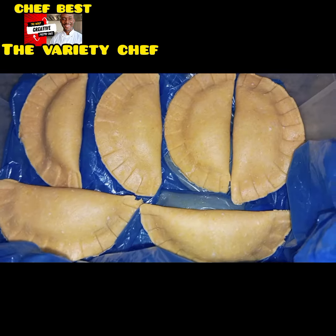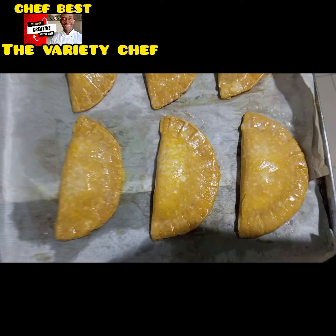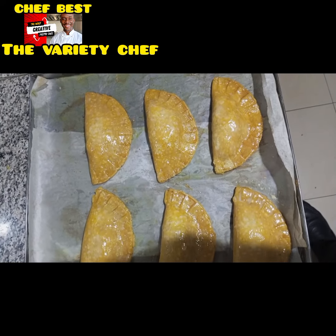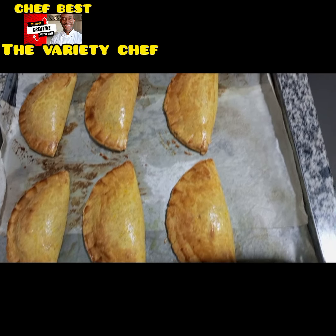A few of them that were okay I took out, and a few that were badly soaked I still selected. These were the ones that were not badly soaked. I had to brush them with some egg wash, and after brushing them this was how they looked. The ones that were badly soaked I couldn't show you guys.